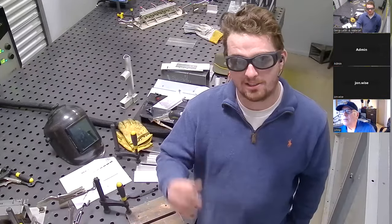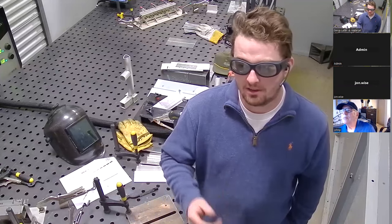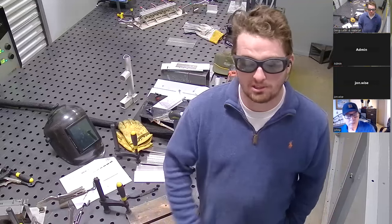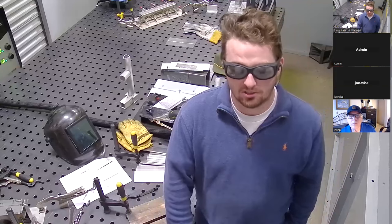The rating these lenses are rated to is OD7+. That's a very, very high level of filtration — actually beyond what is typically necessary for this process, but it is what's included with the system. It's always better to be a little extra cautious.